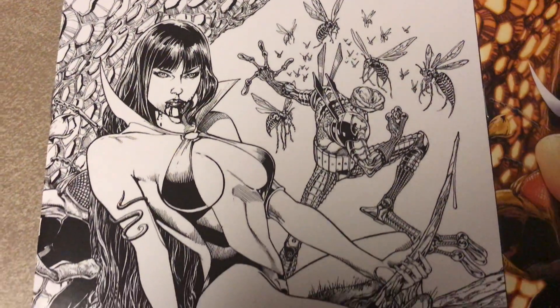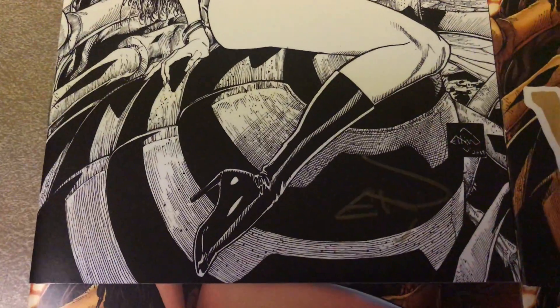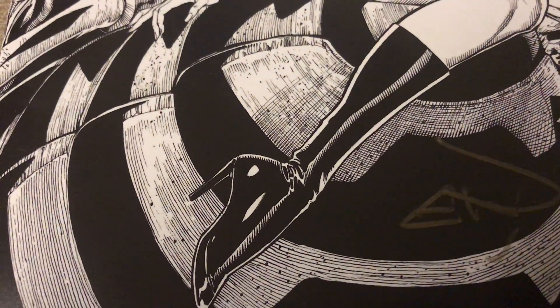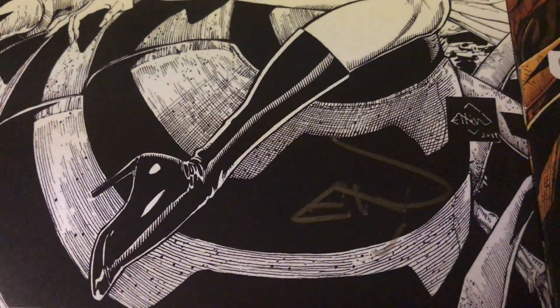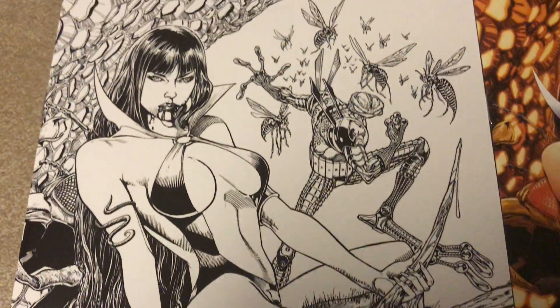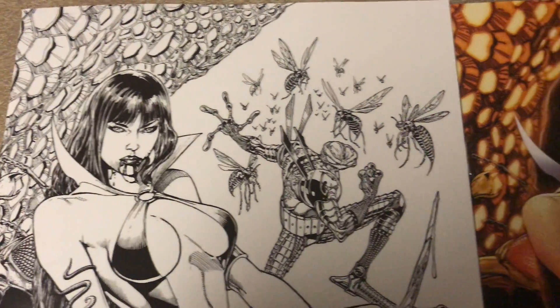Look at that — that is just some beautiful artwork. Really, really nice. You can just see all that detail. I can't draw stick figures, but this makes me envious of anybody that can draw like this.